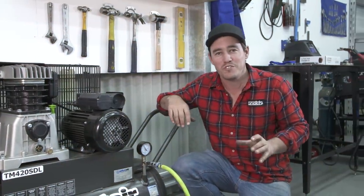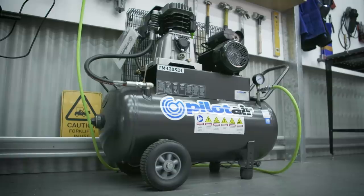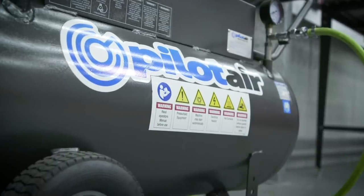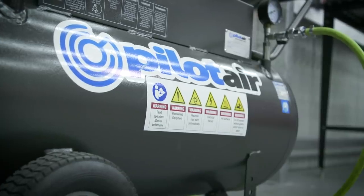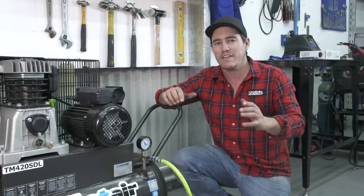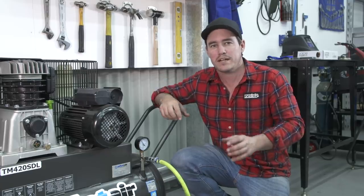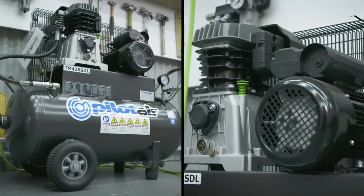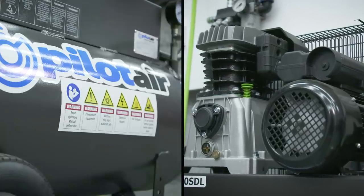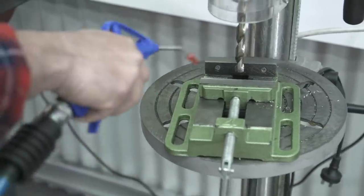Whether you're pumping up your 4WD tyres, running air tools like ratchets and dremels, or using a sandblaster, a good quality air compressor is a must-have for any home shed. I use a spray nozzle to clean dust out of everything and you can hook up a paint gun to spray bar work, a whole 4WD or even paint timber for rear drawers. Don't cheap out on a compressor — cheaper really isn't better. This Pilot Air compressor is high quality and lightweight, with a 3 horsepower motor and 14.6 CFM or 416 litres per minute displacement.